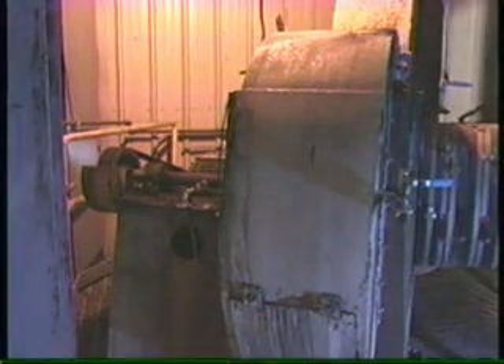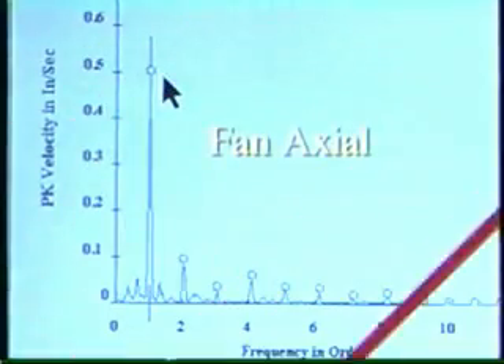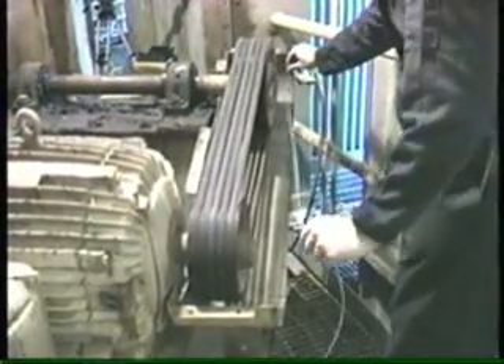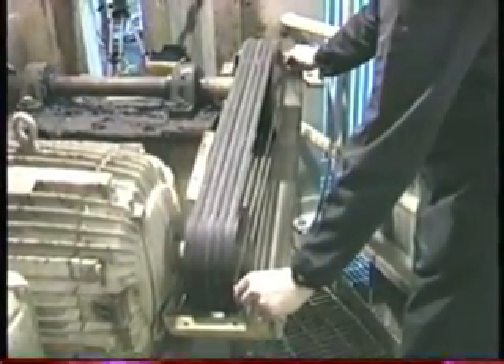Looking at data from this fan as an example: during the checks prior to balancing, the vibration data collected in the axial direction on the motor showed a one-times peak greater than 1.1 inches per second. On the fan, the initial vibration at fan turning speed was 0.5 inches per second. A quick alignment check found the shivs to be more than 1.5 inches out of alignment.